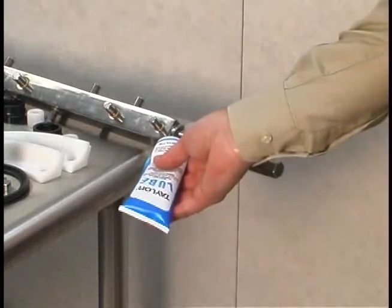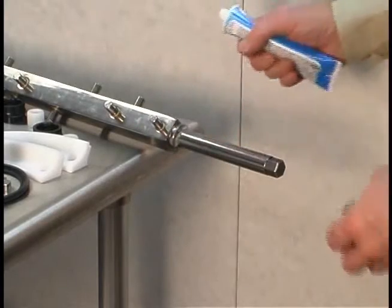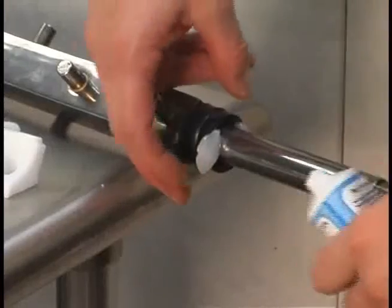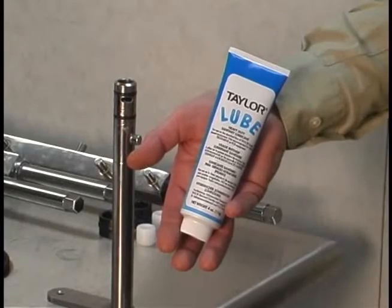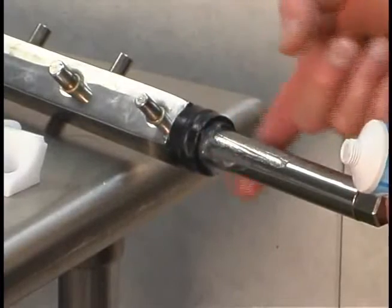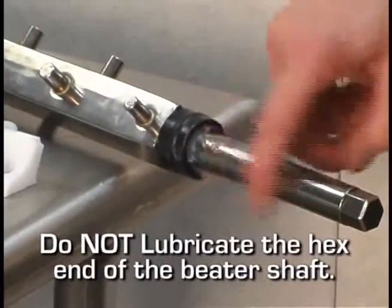Begin assembly by first applying lubricant in the groove of the beater shaft, and then slide the seal over the shaft and groove until it snaps into place. When lubricating any parts, always use an approved food grade lubricant such as Taylor Lube. Fill the inside portion of the seal with a quarter inch more lubricant, and then lubricate the flat side of the seal that fits onto the rear shell bearing.